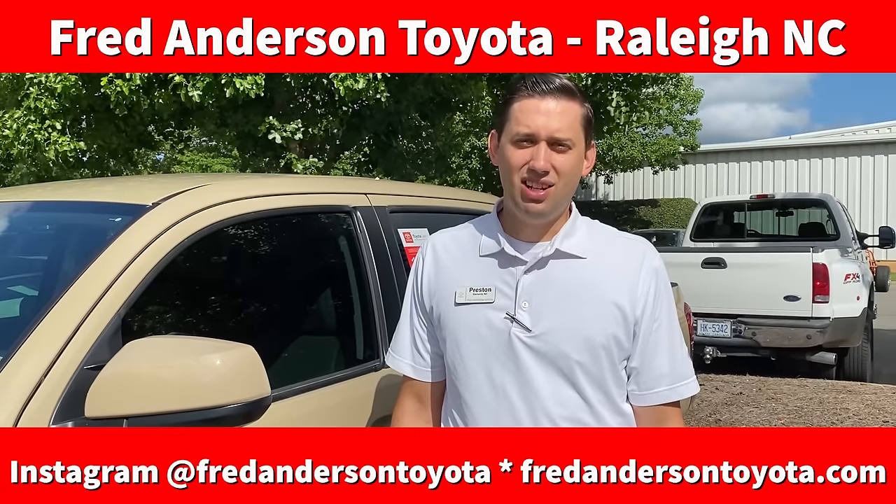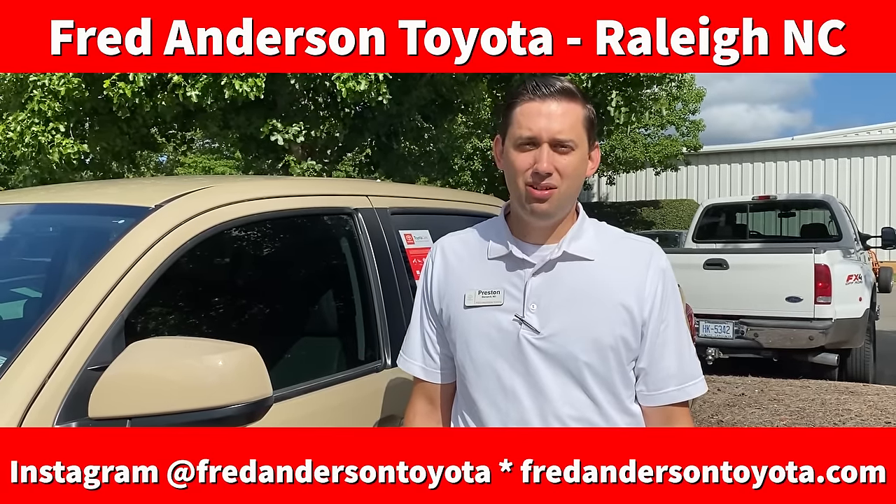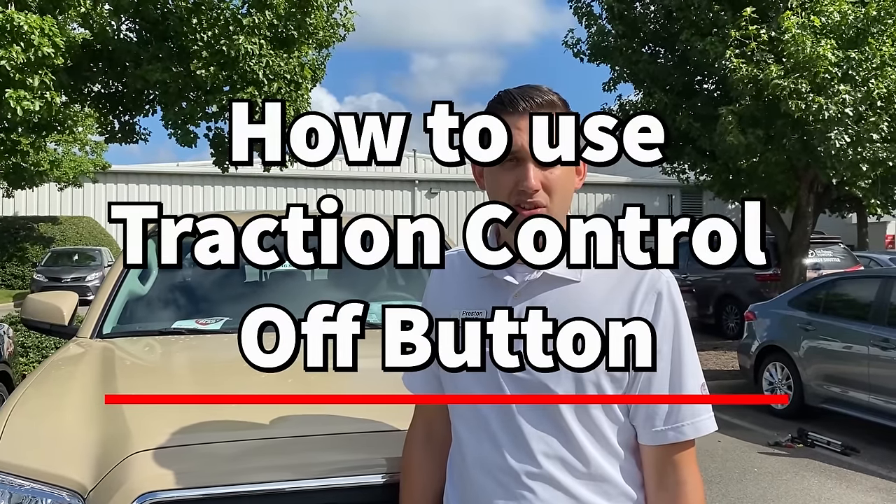Hi, I'm Preston in sales here at Fred Anderson Toyota in Raleigh, North Carolina. Today I'm going to talk to you about traction control, how you can turn it on and off, and how it can benefit you.